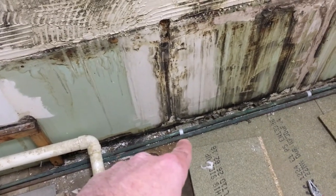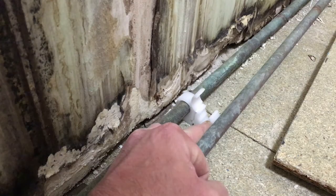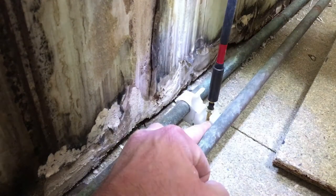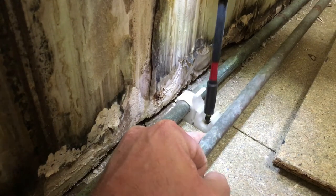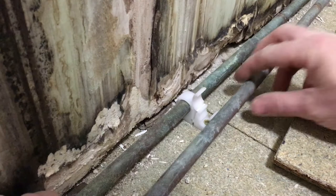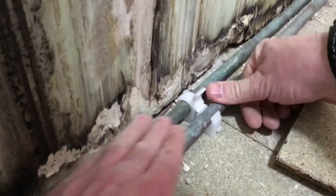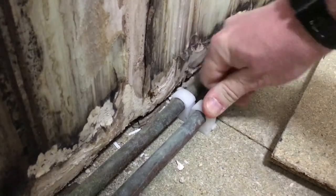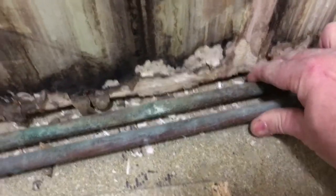I'll show you how to do that. Position the pipe where we want it and then get the screw in. Simply move the pipe back, push down — there's a locking piece that goes over the top. That's it. Pipe's totally secured — they're going nowhere.